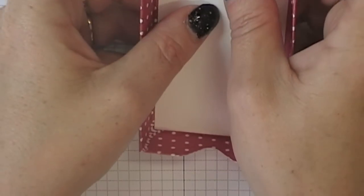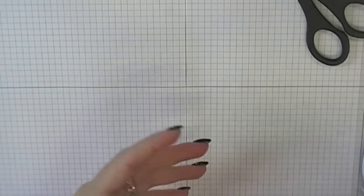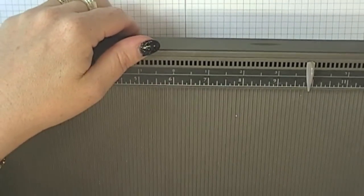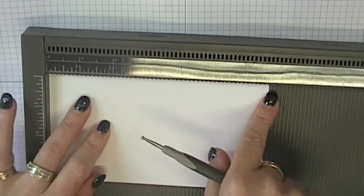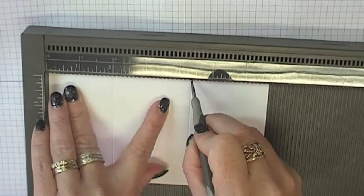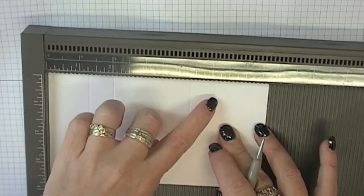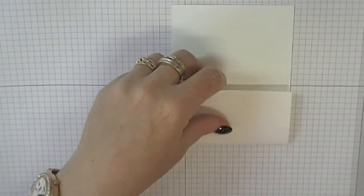So there's your tray done — set that aside. Now to create a wrap for the box, you're going to need a piece of cardstock that measures three and three quarters by six and three quarters. You just need to put some score lines in this. Put it in with the six and three quarters running along the top edge and you're going to score at one and a quarter, at two inches, at four and three eighths — that's the tick mark just before the four and a half — and five and an eighth. So: one and a quarter, two, four and three eighths, and five and an eighth.